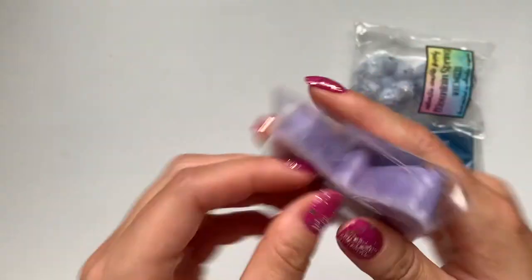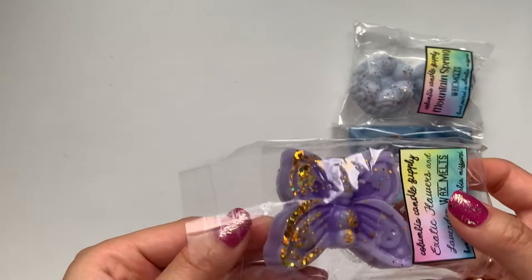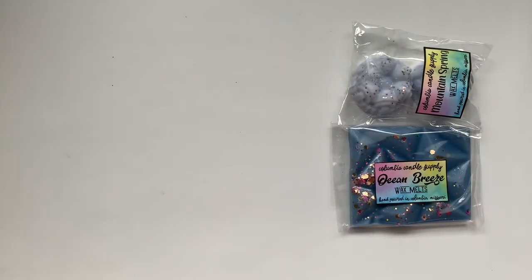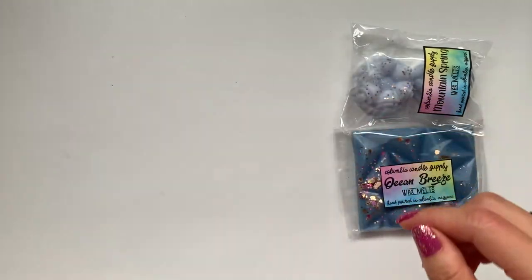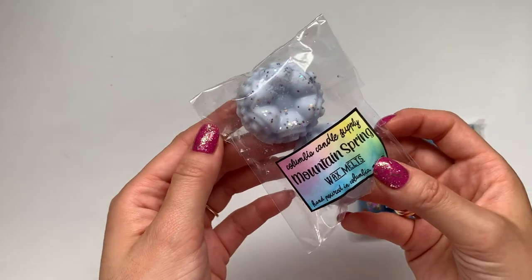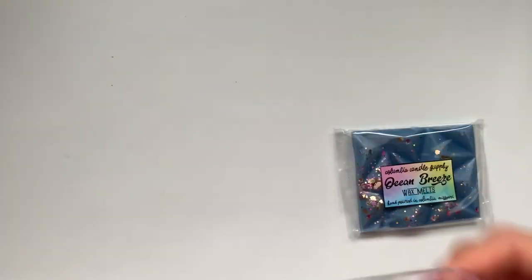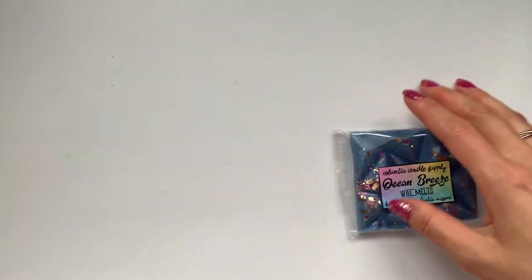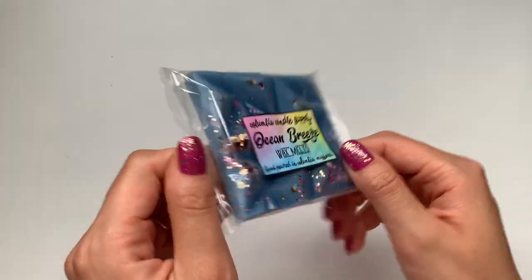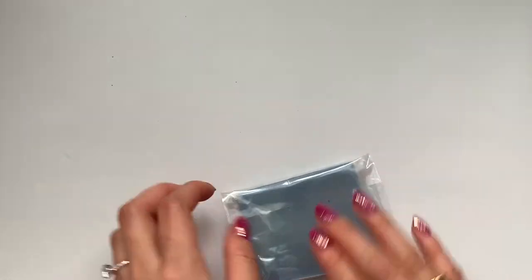Exotic flowers and lavender — I definitely smell the lavender and the florals. This one's super pretty. Pretty much smells like the name. Mountain spring — this one honestly smells like laundry to me, very clean. And then ocean breeze — I know I got some kind of clean scent last time. This one smells good. Honestly, I can't remember now, but I love them all.